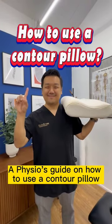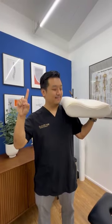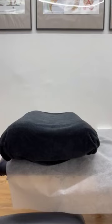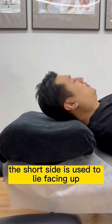A physio's guide on how to use a contour pillow. Identify the tall side and the short side of your contour pillow. The short side is used to lie facing up.